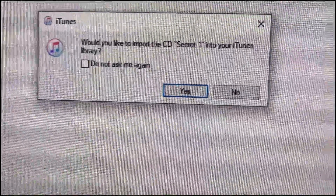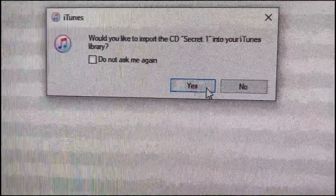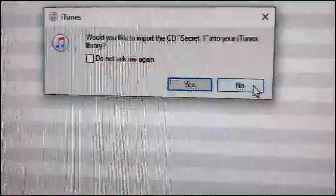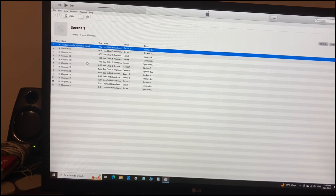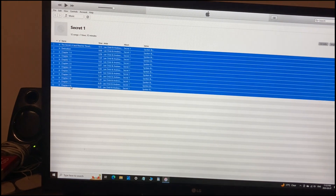This box comes up and it's going to say, do I want to import them? Usually I would say yes, but this time I'm going to say no. Over here, these are all the tracks on the audiobook CD. I'm going to highlight the first one, hold Shift down on my keyboard, and that highlights them all.